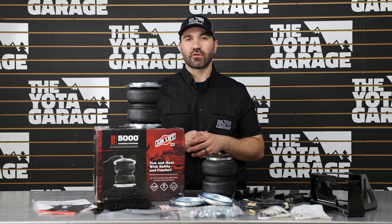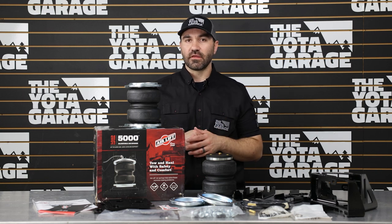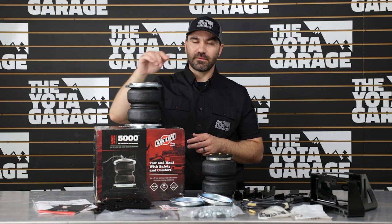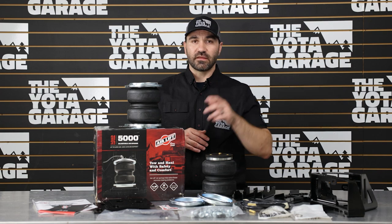For the installation, give yourself about an hour and a half to two hours. This is a complete bolt-on kit and should be installed with just basic hand tools. If you want to see us put this kit through the paces and test it with different load sizes and trailer sizes, drop a comment below. Let us know if you'd like to see specific trailers — whether it's RVs, trailers, or just additional weight — and we'll try to get to that. Without further ado, let's get into the install.